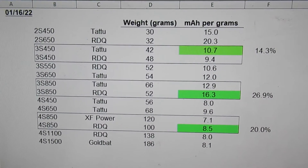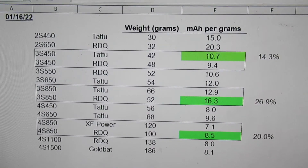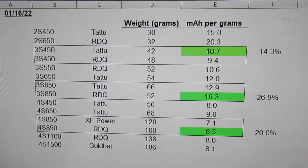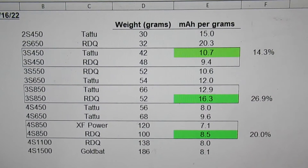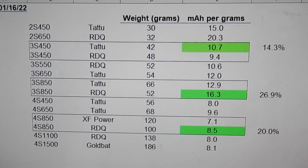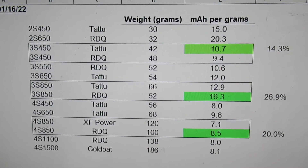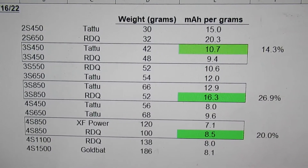I just want to do a quick video here. I weighed all of the batteries that I have in the different ranges — 2S, 3S — at the different milliamp hour rating levels from both Tattu and RDQ, mainly to see how they compare as far as their milliamp hour per gram level, and to see if I'm going to be buying more batteries, is there an advantage one way or the other, assuming pricing isn't really a big factor.